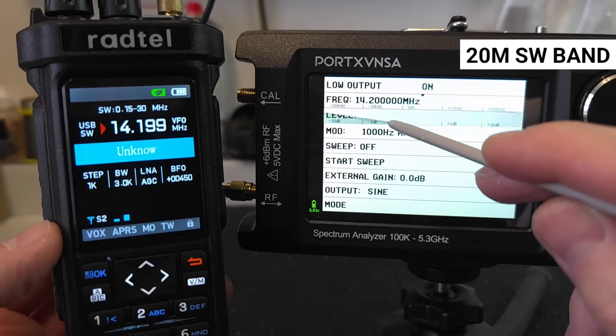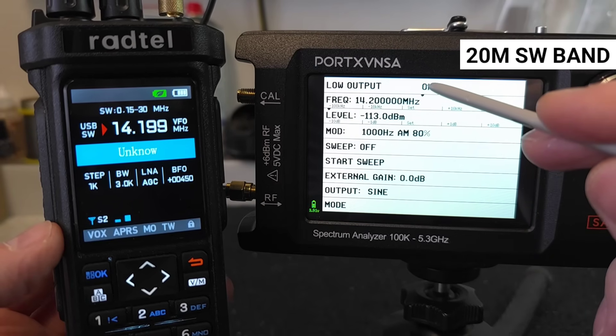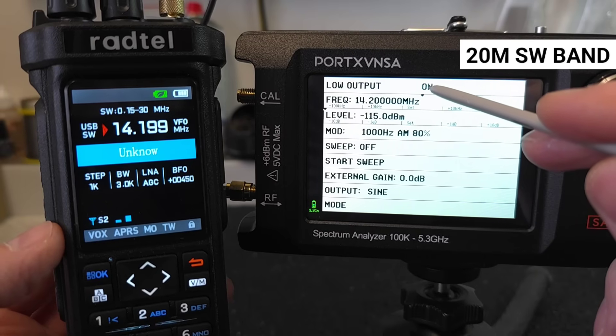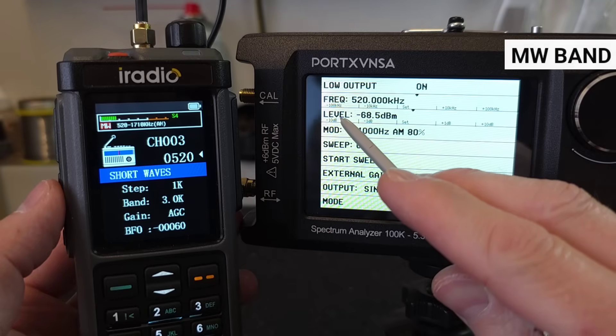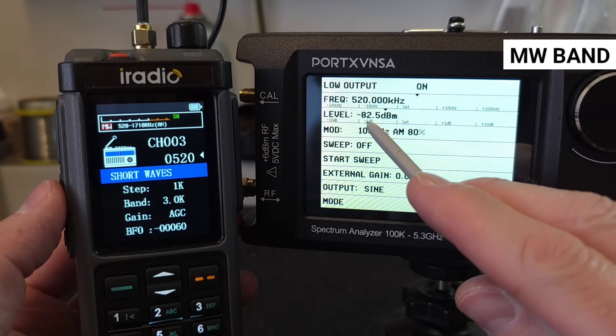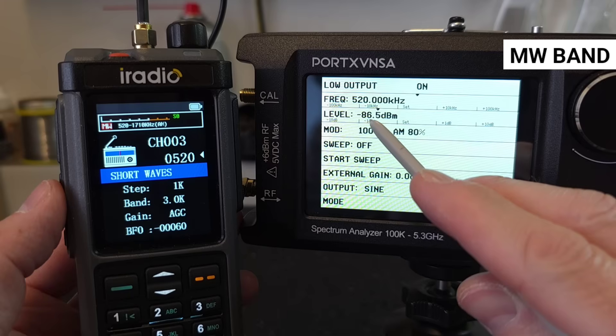Here there is a bit of a problem. Rattel announced that the entire batch of RT 950 Pro radios manufactured before mid-September 2025 have poor sensitivity on long waves and medium waves, because they focused on the best possible reception on short waves.